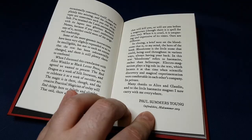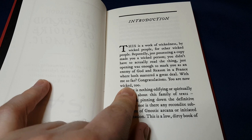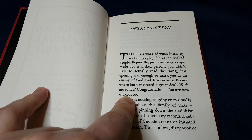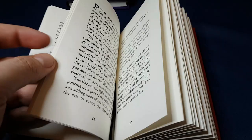This introduction by Paul Summers Young is so funny. Let me just read the first paragraph: 'This is a work of wickedness by wicked people for other wicked people. Reputedly, just possessing a copy makes you a wicked person — you didn't have to actually read the thing. Just opening it was enough to mark you as an enemy of God and reason in a France where both mattered a great deal. With me so far? Congratulations. You're now wicked too.' So if that kind of humour makes you shy away, this probably is not the kind of book for you.